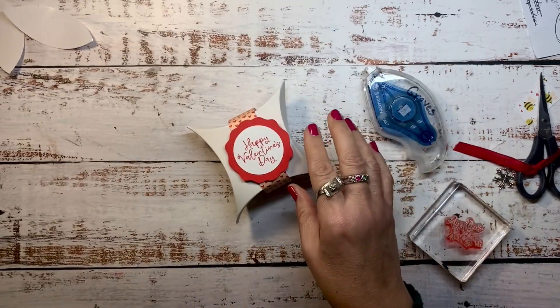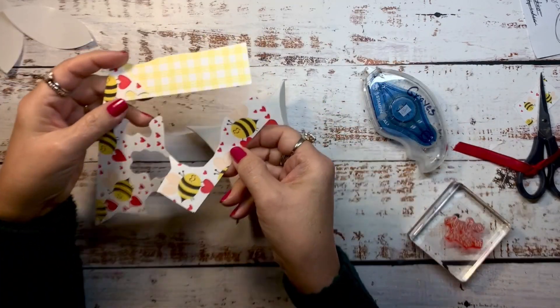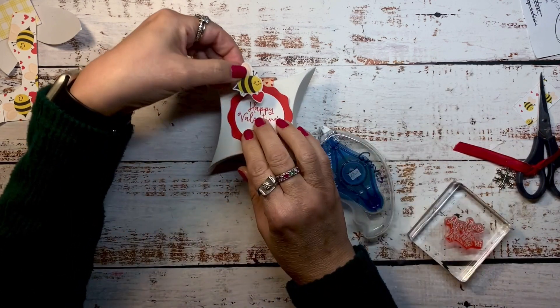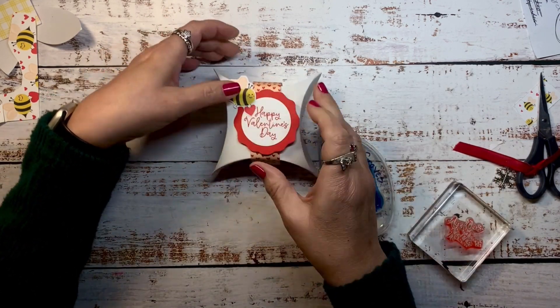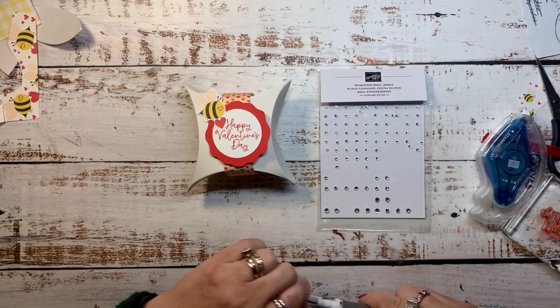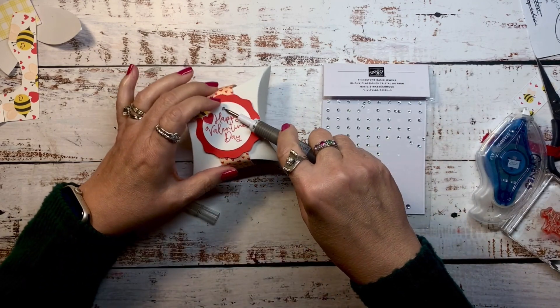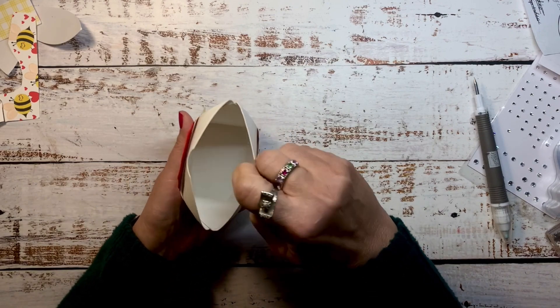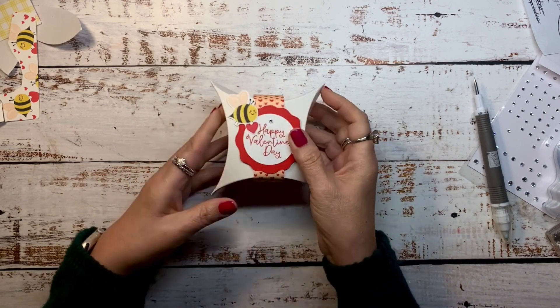Now to add a little fun to it, I cut one of the little bees from the designer paper. I'm going to add a little bit of adhesive and just put it where I won't cover up the sentiment, so it might be placed in different places depending on where you stamp. I added a rhinestone, and you can still get in and stuff your treats.